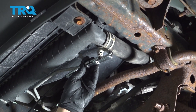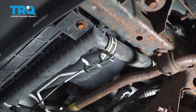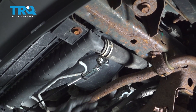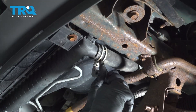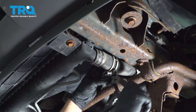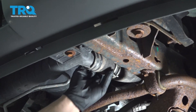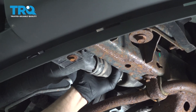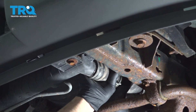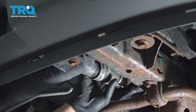Use our hose clamp tool here. Once that's loose, just wiggle that back. With your catch can underneath, go ahead and get that hose free. We're just going to spin it first and work the hose back just a little bit.